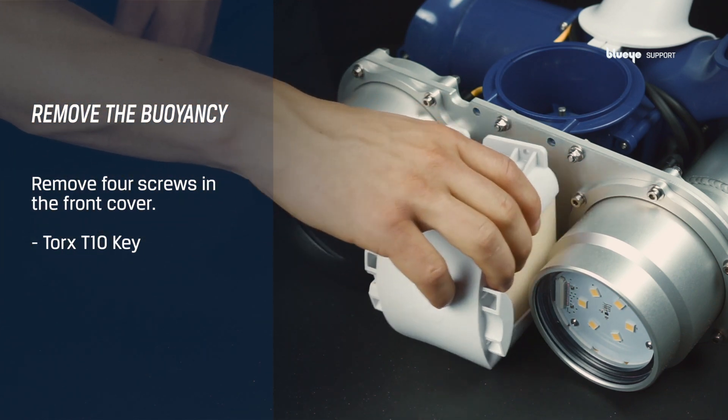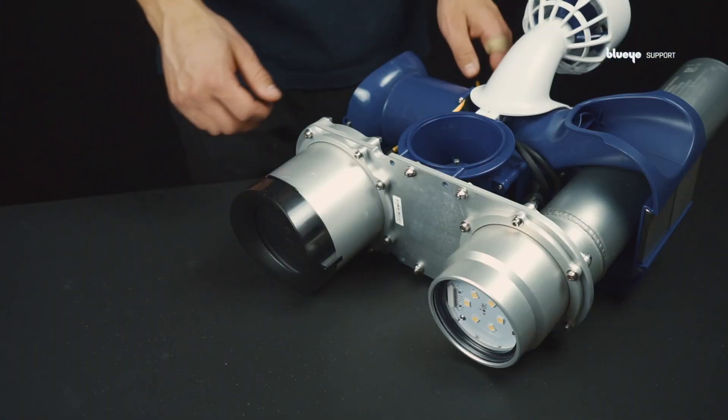Remove the front cover and the front buoyancy, and pull the aluminum body apart from the plastic thruster assembly.